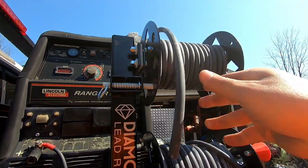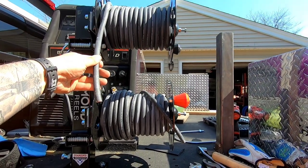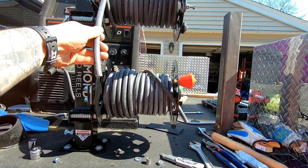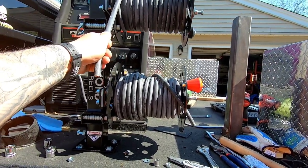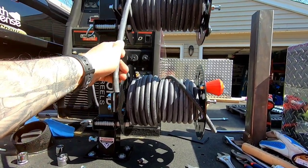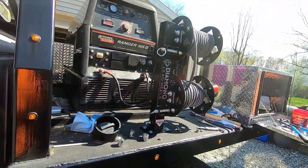I need quick connects - I'm not going to put a stinger and a ground on here permanently. If I ever need longer than this, I can put my quick connect Lenko fittings on. I have to get those - I'd like to get a red one for the positive and I think I have a black one for the negative. Let's go take a look.